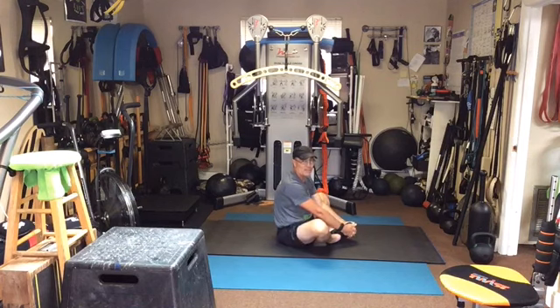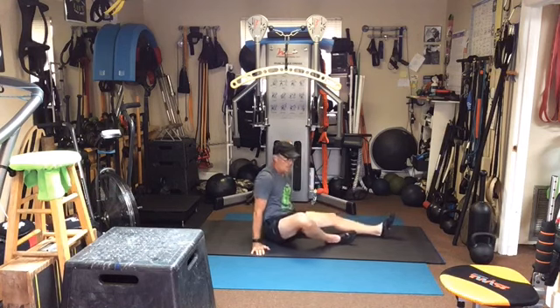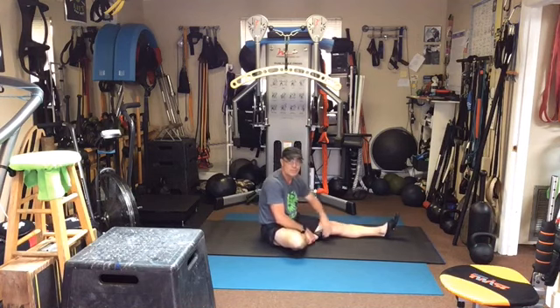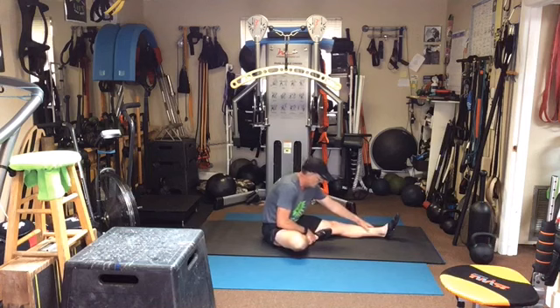There we go — good, and come up and through. Now put the left leg out straight, bring the right foot into the thigh, and now lean forward. Come up.